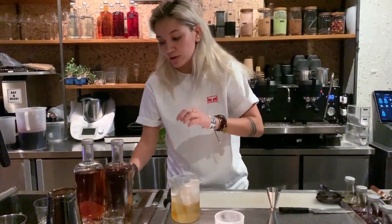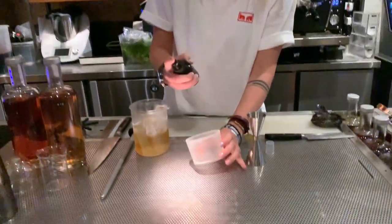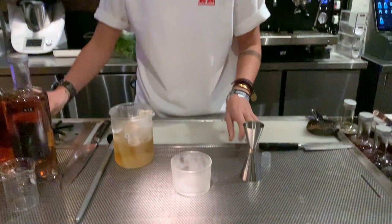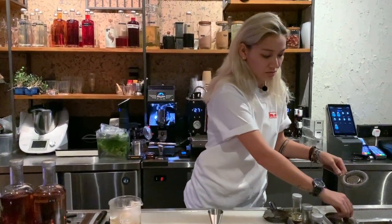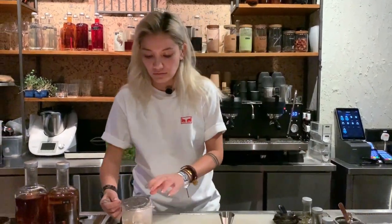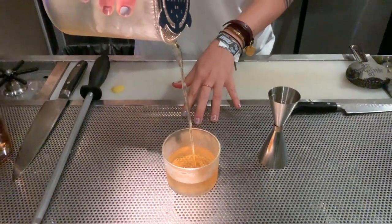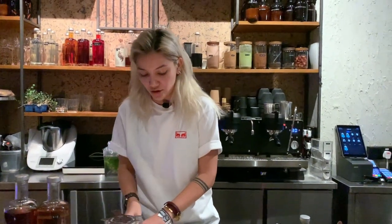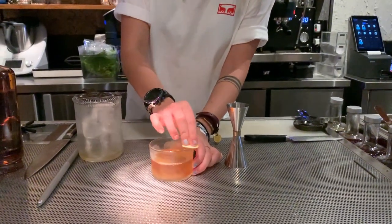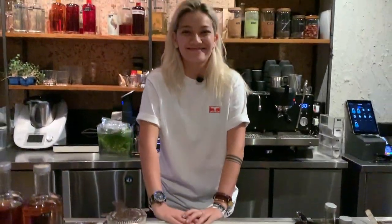So you've got your glass, and then we're going to do a little spritz of absinthe as well. Then strain it into the glass. And then just your lemon twist — around the rim and then on top. And that's your 50-50 Sazerac.